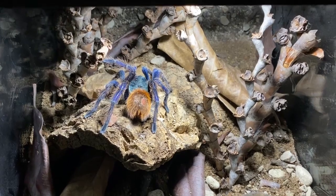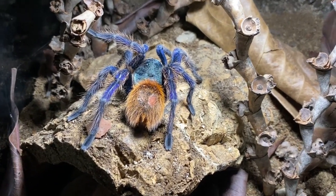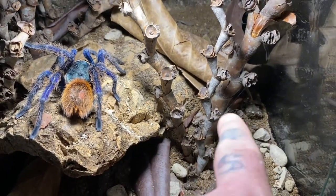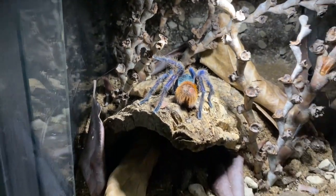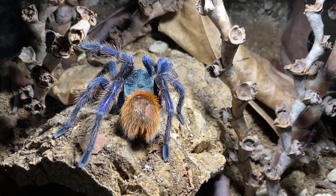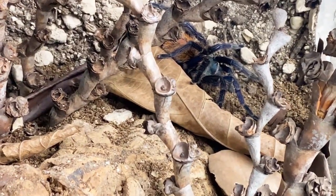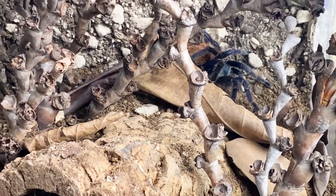It's been a couple of hours and she's adapted really really well. During the transfer she did throw a lot of urticating hairs, so she's got a little bald patch now. But she's already started some webbing — there's webbing to the front door and some to the back. Overall I think she's just going to love it. I like to leave them alone, let them settle and find the spot they want to be. I hope you enjoyed today's little enclosure redo — or rehousing — until next time, take care.